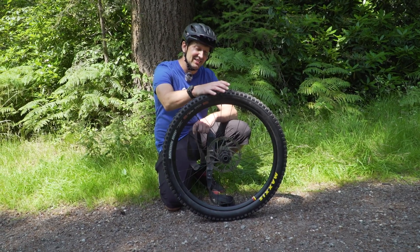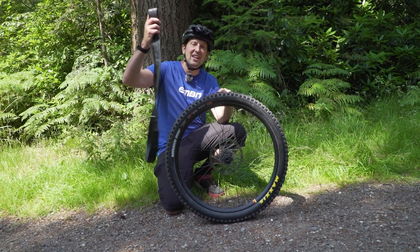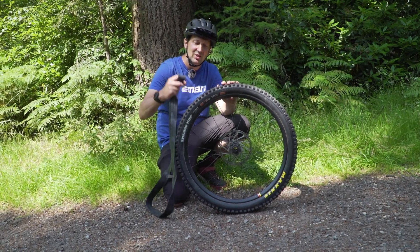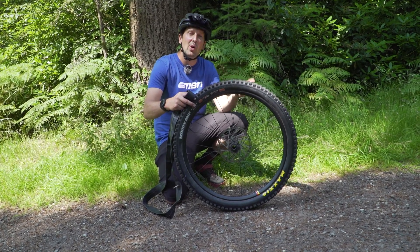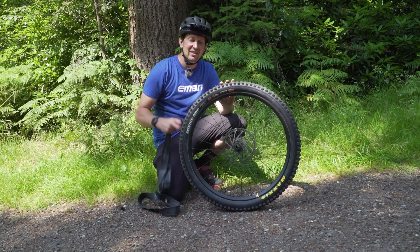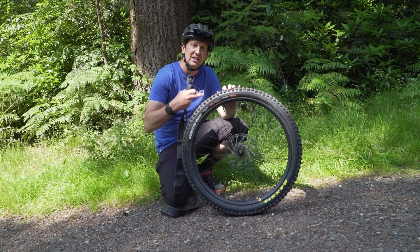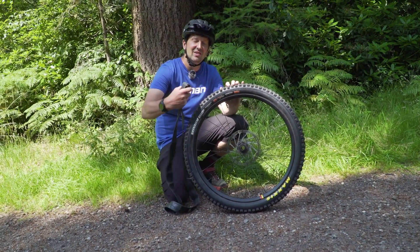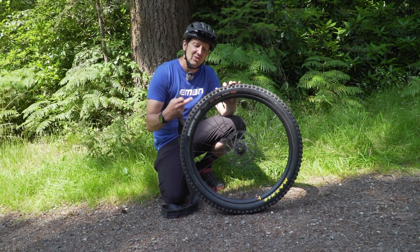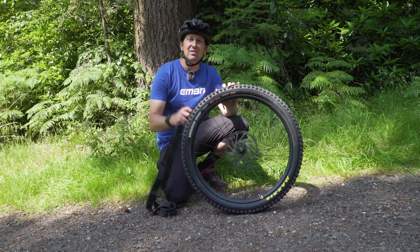If you're really struggling to get that tire bead located into the rim, a great hack is to actually fit an inner tube to the tire first. Fit the tube as per usual, inflate it, and that tire will get located onto the rim bead. Then deflate the tire, and the really important part is to take only one bead off the rim. That way you've got one bead still located in the rim well. Then put your tubeless valve back into the rim, reinflate, and with one tire bead already located, you should see the other one seat super easily — hey presto, you've got an inflated tire.